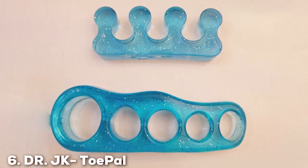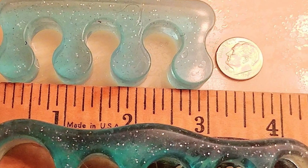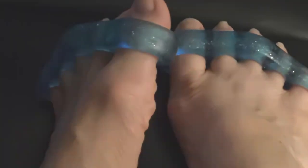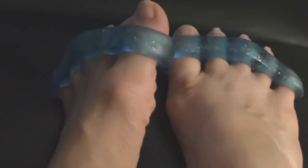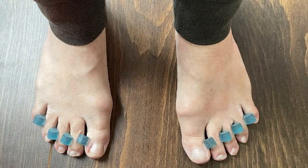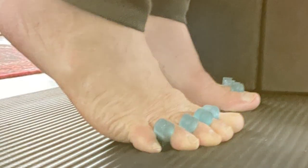The DR-JK Topol Gel Toe Separator is a revolutionary solution for individuals seeking relief from the discomfort of hammer toes. Crafted with precision and innovation, these toe separators are designed by Dr. JK, a renowned expert in foot care. The soft and flexible gel material ensures maximum comfort, allowing users to wear them throughout the day without any irritation. The Topol Gel Toe Separator works by gently realigning and separating the toes, addressing the issues associated with hammer toes. Its ergonomic design fits discreetly between the toes, promoting proper alignment and reducing pressure on the affected areas. This not only alleviates pain but also aids in preventing further deformities.